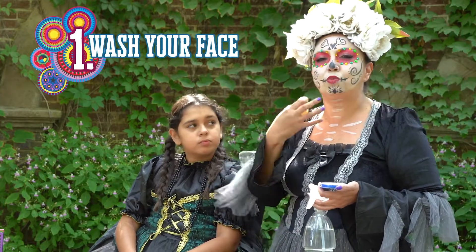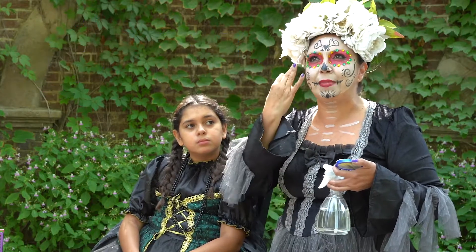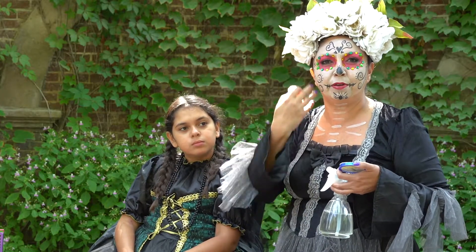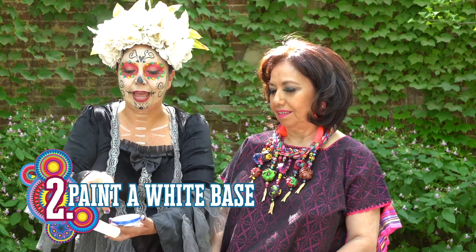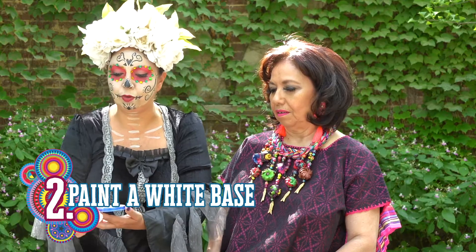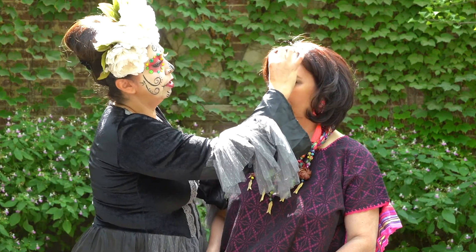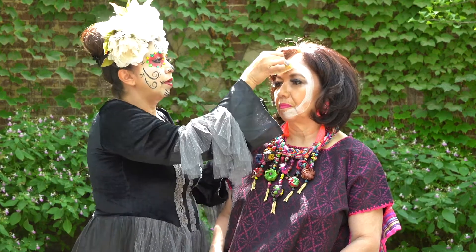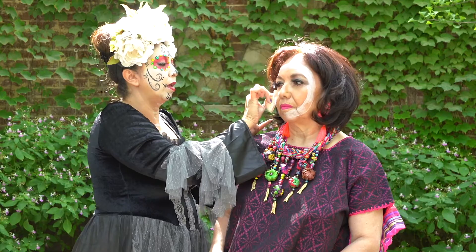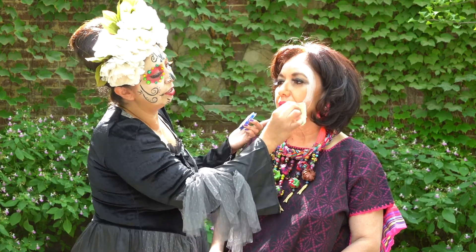The first thing you want to do is wash your face. Make sure you don't have any oils or lotions because that may make your makeup fall. You want to start off with white face paint, a sponge, and a water bottle. Spray the paint, mix it around, get a good consistency. I like to start in the middle and then bring the face paint around to about an inch or half an inch to the side of the face.